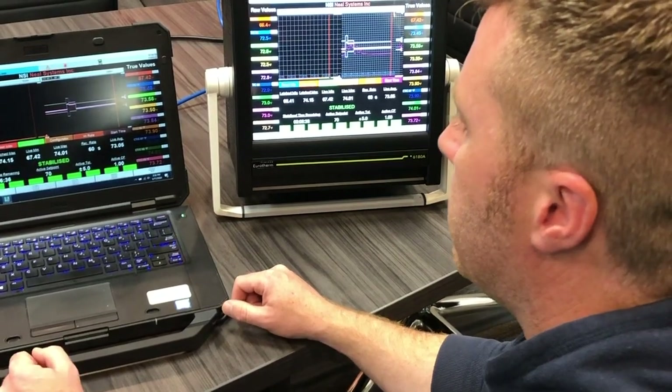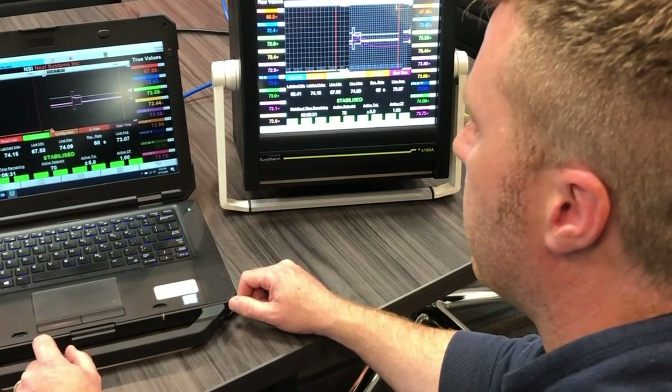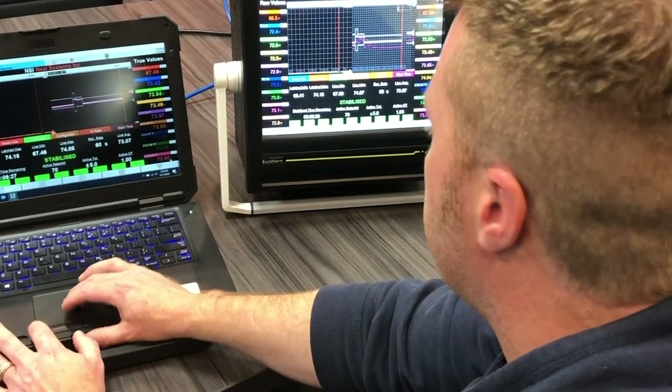Then save the report for providing to the NADCAP auditor at a future date. A custom Eurotherm TUS recorder also gives the ability to view the recorder screens remotely on their desktop, with the recorder connected to the network via Ethernet and using Bridge software.